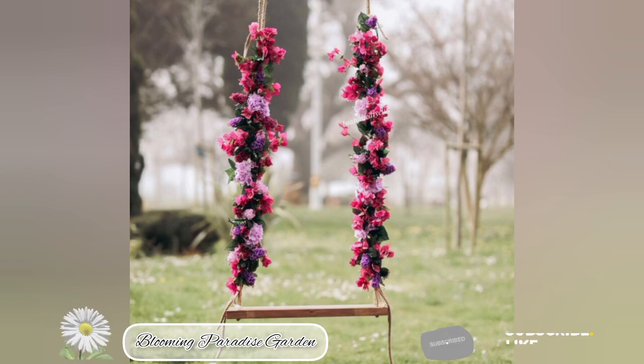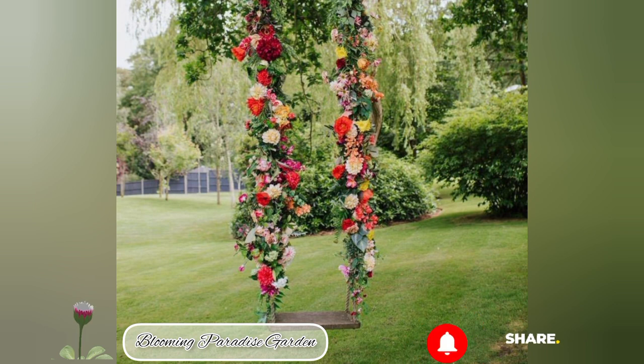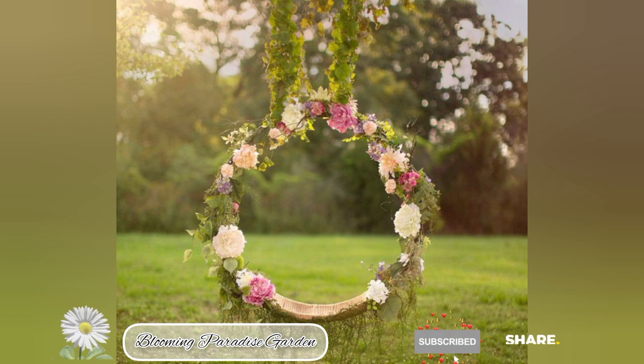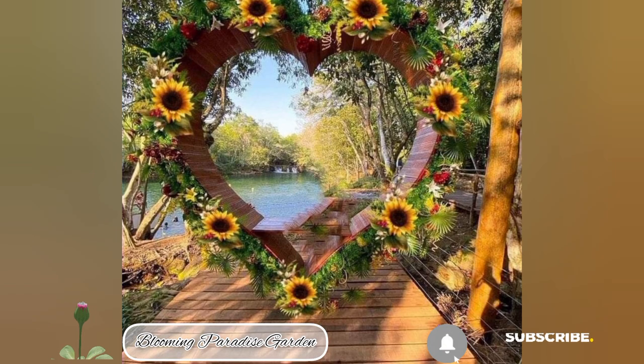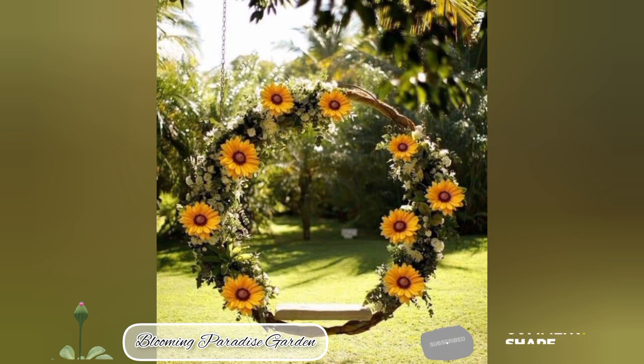For the backrest, you can either make it solid or use strips, depending on your preference. Number three, decoration: to decorate the swing, use flowers and vines. You can wrap artificial and real flowers around the wood frame to give it a natural and inviting look. Additionally, add some hanging flower pots or baskets nearby to enhance the overall garden ambiance.